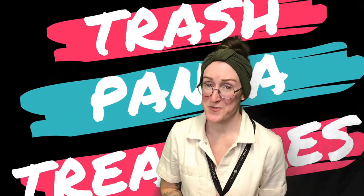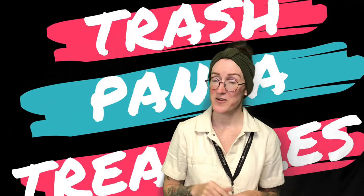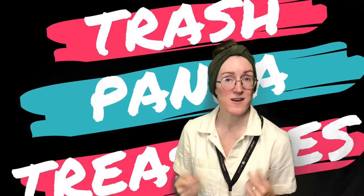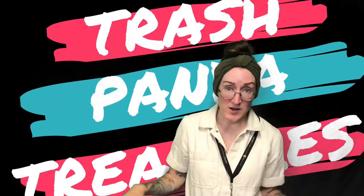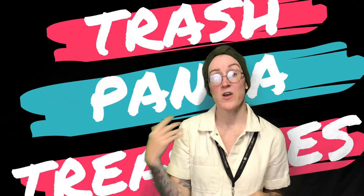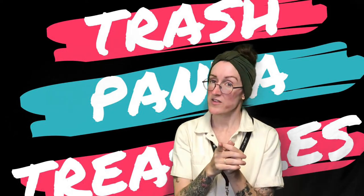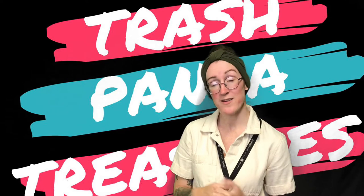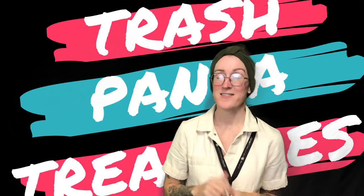Hey everybody, it's Carrie from the Rapid City Public Library, your friendly neighborhood teen librarian. If you're watching this video, that means you got a Trash Panda Treasure subscription box. Everybody got tote bags this time, but you got to pick different animals and different art formats. If you're watching this video, that means you picked screen printing. So let's take a look and see what you got in your box and how to use it.